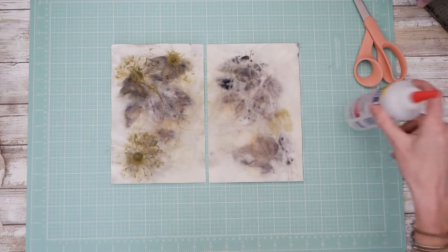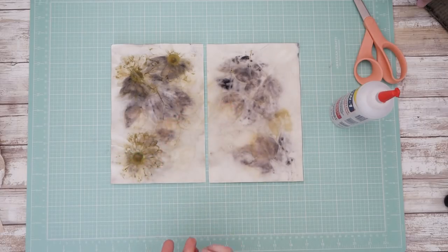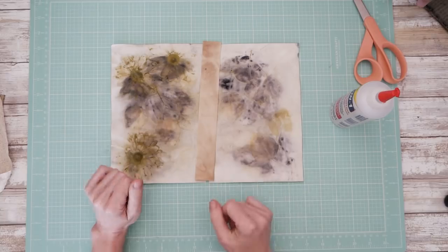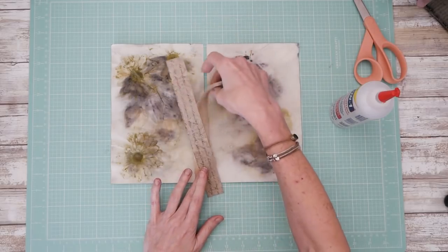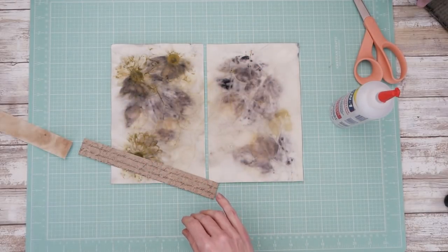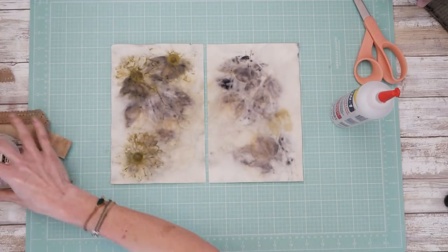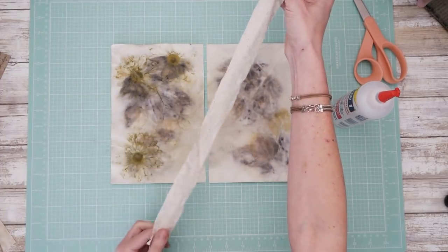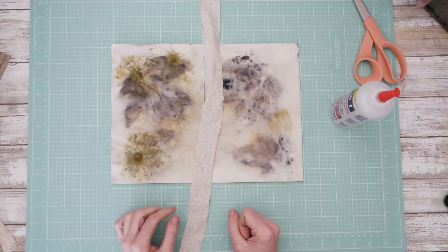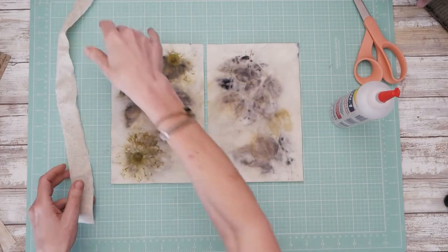And then what we're going to do is get out our glue and choose what you would like to make a hinge out of. There are all kinds of things you can make a hinge out of. You can just take tea-stained paper because that will fold. You could use scrapbook paper. You could maybe even grab some lace. But what I'm going to do today is use this raw muslin — it's just a one and a half inch strip of raw muslin.